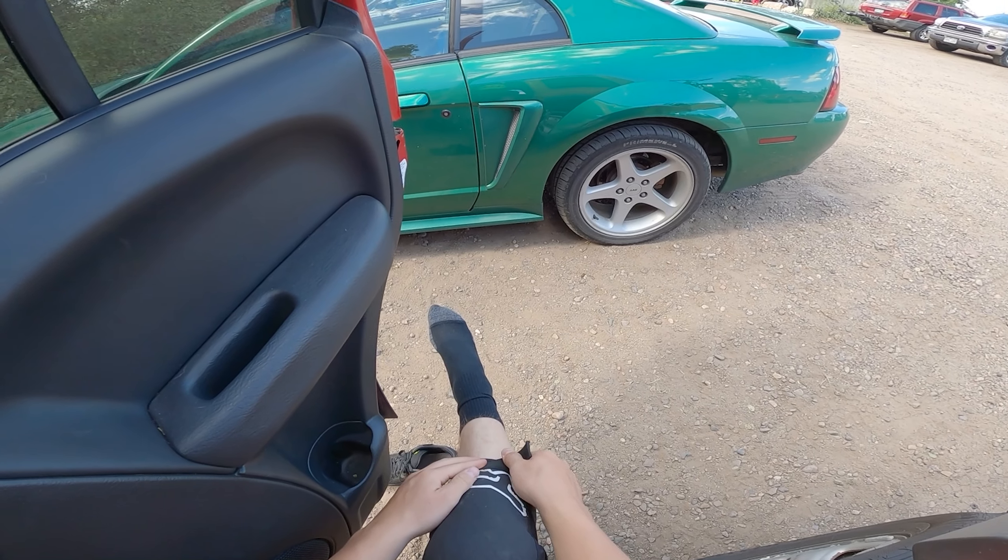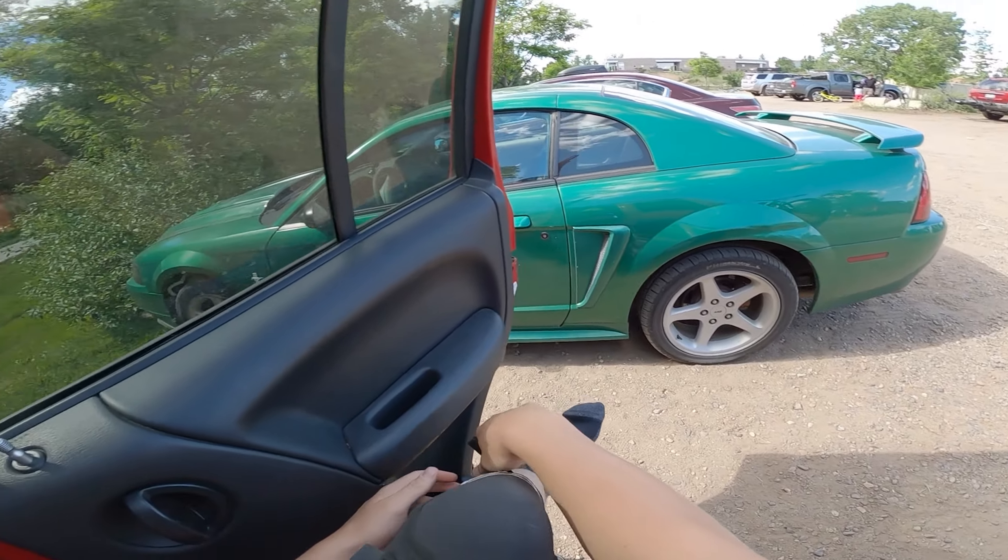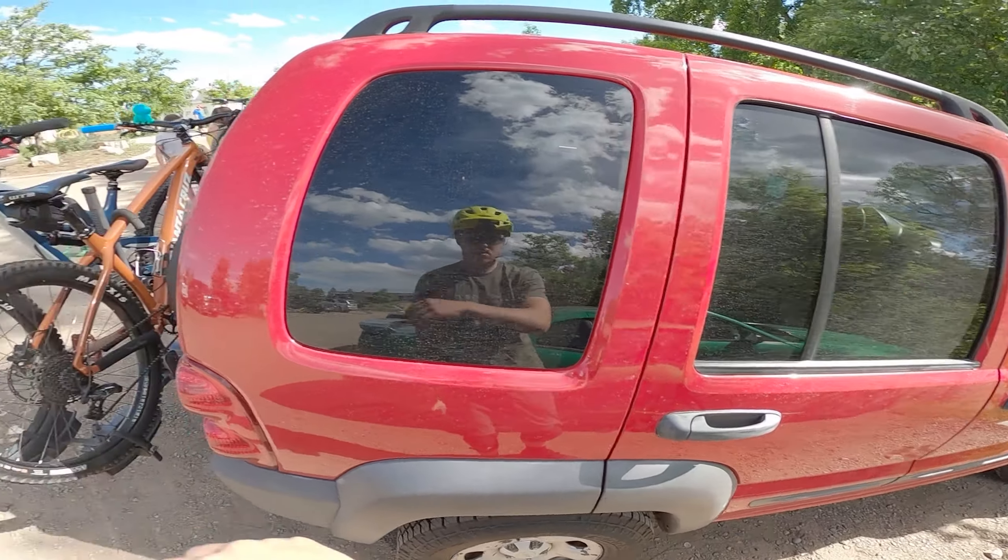Hey everyone, welcome back to my channel. Last weekend, Connor and I headed up to Valmont Bike Park in Boulder, Colorado.